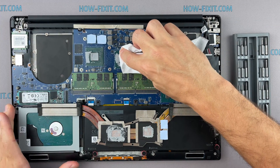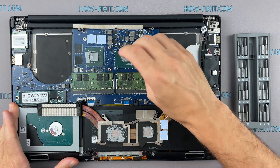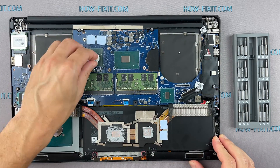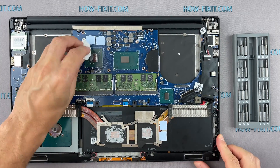Remove the old thermal paste from the surface of the CPU and GPU, as well as from the radiator. If the thermal grease is very dry and doesn't come off easily, you can use isopropyl alcohol.